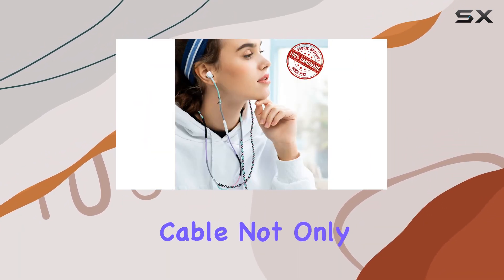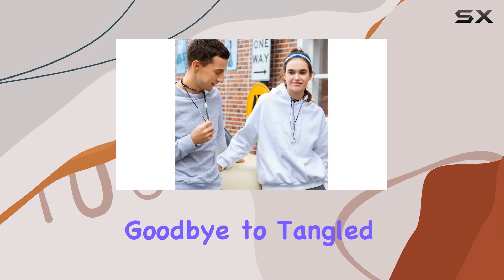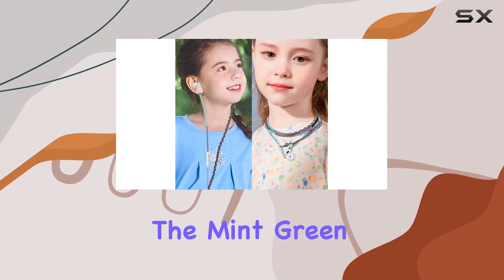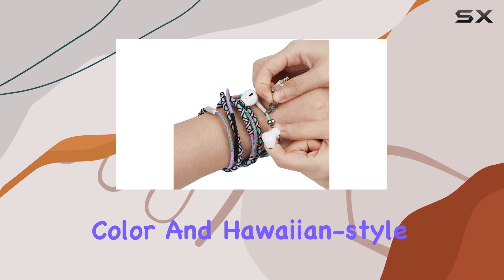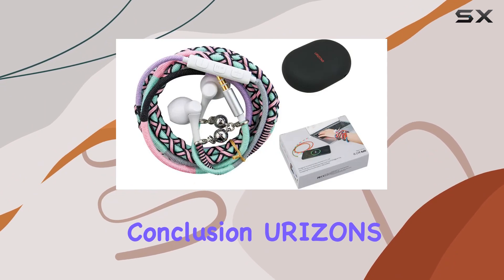The fabric braided cable not only adds a touch of style but also serves a practical purpose. Say goodbye to tangled cords and worries about sweat, cracks, or breaks during workouts. The mint green color and Hawaiian style design make these earpieces not just functional but also eye-catching and fashionable.